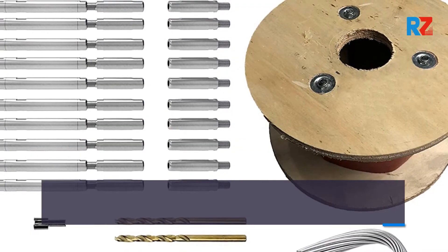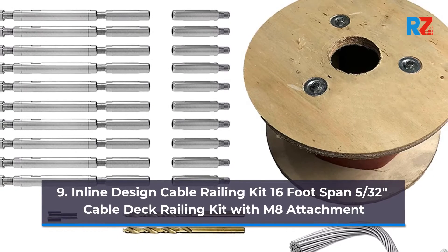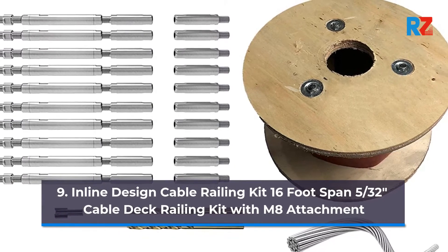9. Inline Design Cable Railing Kit, 16-foot span, 5/32nds of an inch cable deck railing kit with M8 attachment.